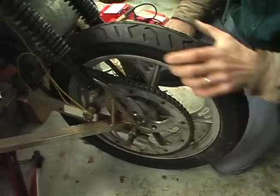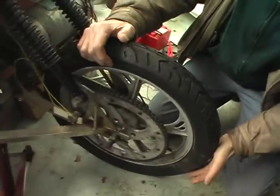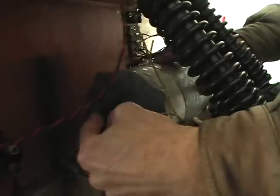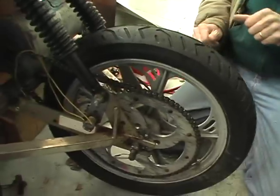So this is the business end of an electric — at least a three-wheel electric car. What we have, of course, is a drive wheel. This particular car uses a moped tire. Got a chain drive that goes to an electric motor right here. This turns real fast, so we have a little sprocket here and a big one here.